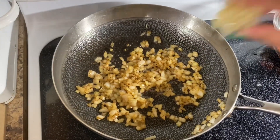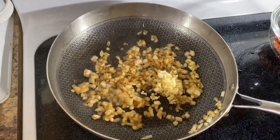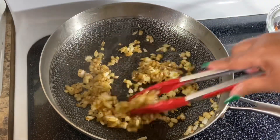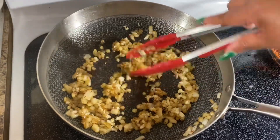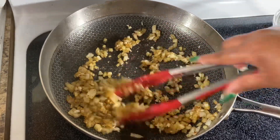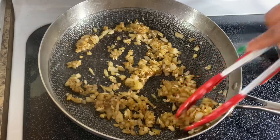After about seven minutes, add in your garlic. I use about six cloves, but you can use two to three. Mix this in for about 30 seconds or so until it becomes nice and fragrant.